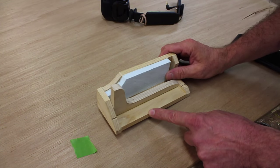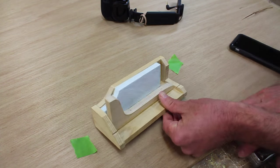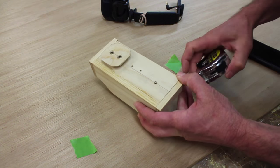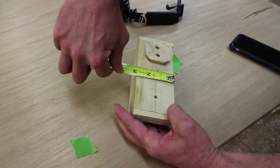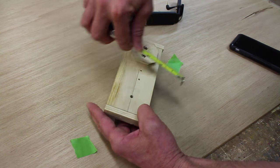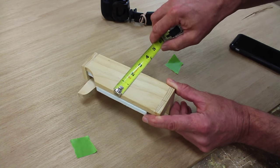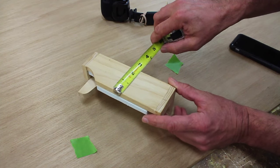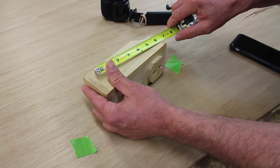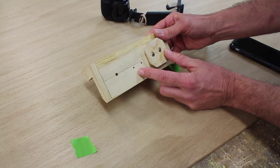The first part is the bottom, and you can see I've made an attachment for my tripod. This bottom piece measures six inches by just a little bit more than two and a quarter — two inches would be fine. The next piece is the front, and again this is about two and three-eighths, which is about right, and this is by six inches. I nailed the front piece with two nails into the bottom piece.